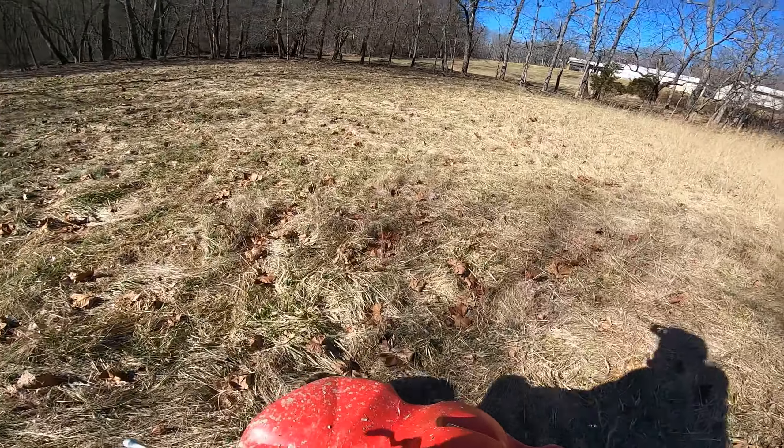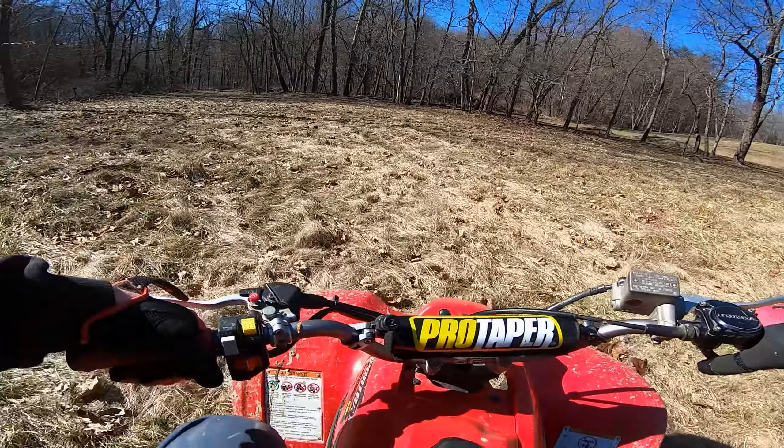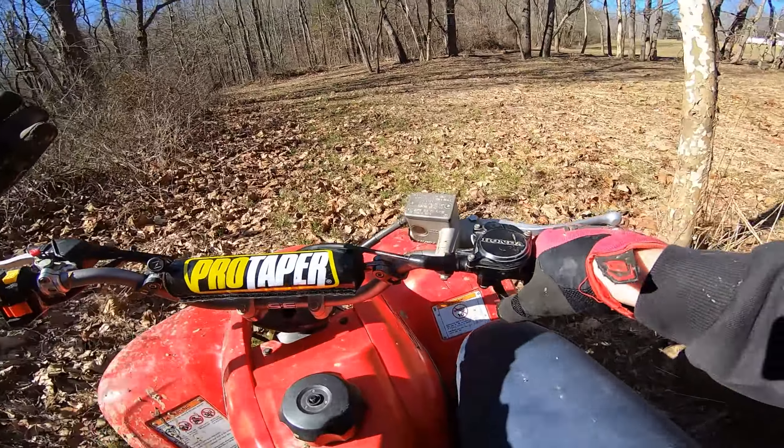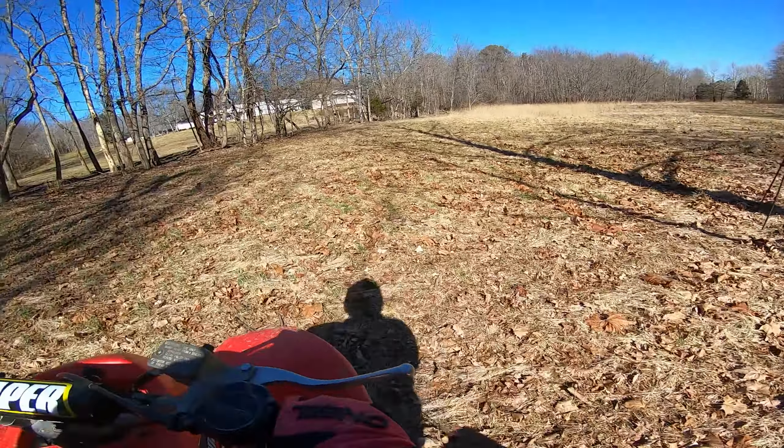It's a lot like wheelies — you really got to commit. First gear, go slow, take your time. This is why I love 250s, man. They're so much fun to toy around on.